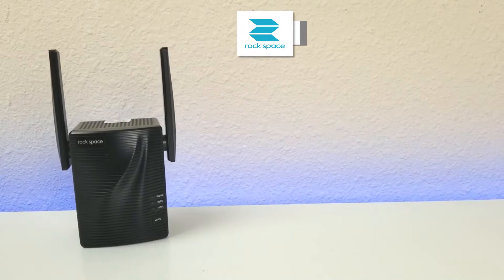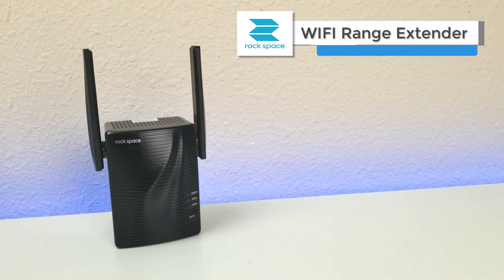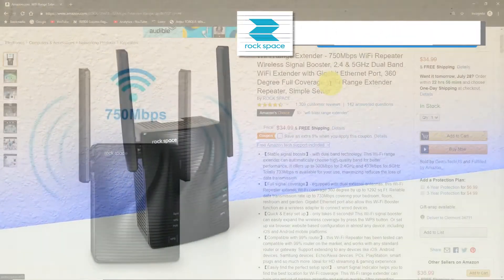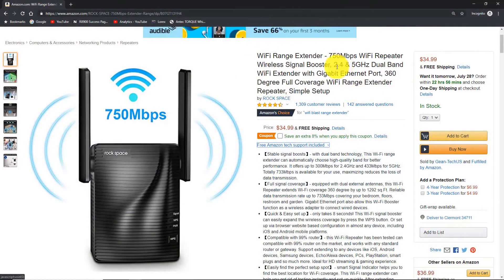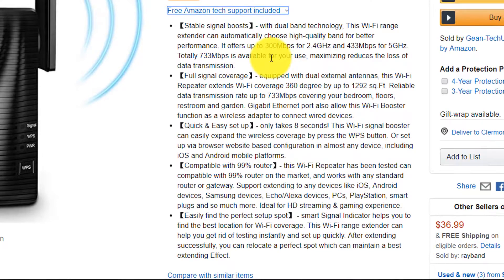Today we're taking a look at the Wi-Fi extender from Rockspace. They are sponsoring this review, however all the thoughts, results, and opinions will be my own. They do have a couple different models. The one we're looking at is 750 megabits per second, dual band — 2.4 GHz as well as 5 GHz. You can get up to 300 megabits per second on 2.4 GHz and 433 on 5 GHz.